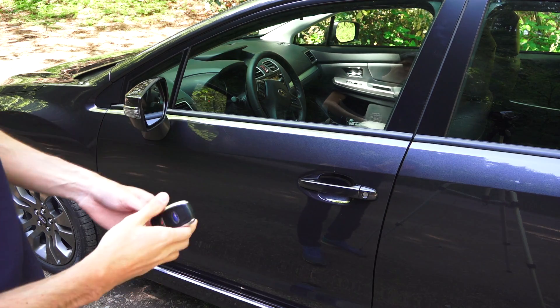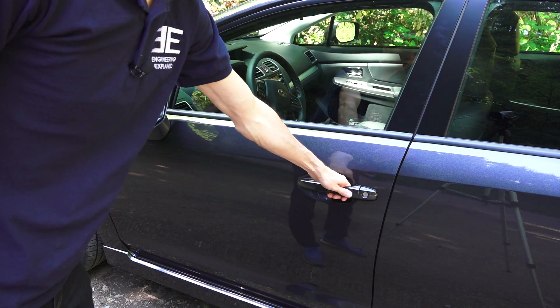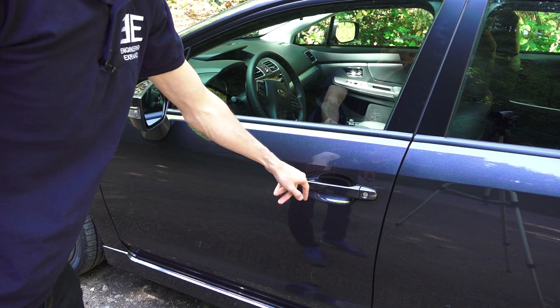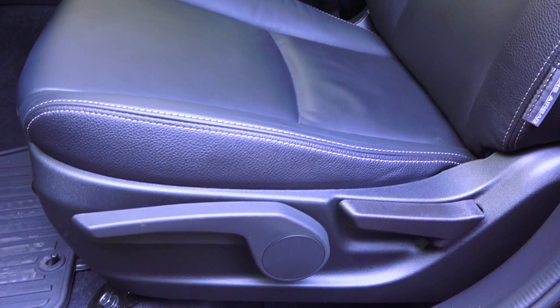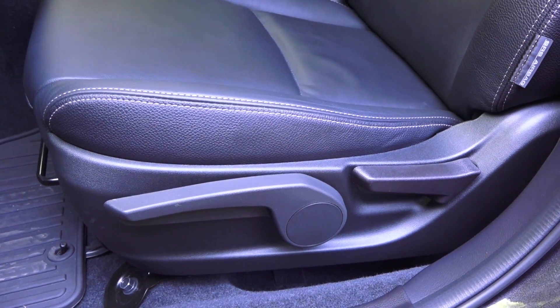Let's check out the interior. Keyless entry — to unlock the vehicle simply place your hand on the handle, and you can also lock it with a button on the outside. Leather seats all around but they are mechanically adjustable, which is not all that common on higher trim levels.